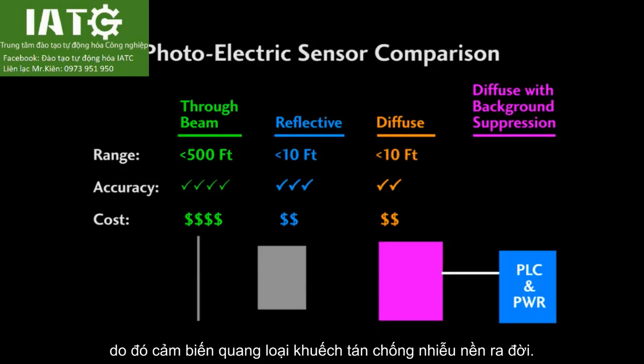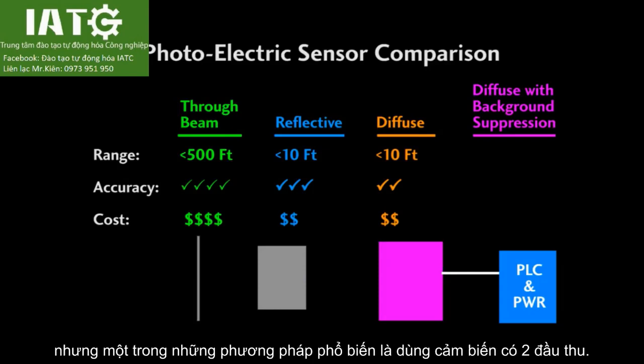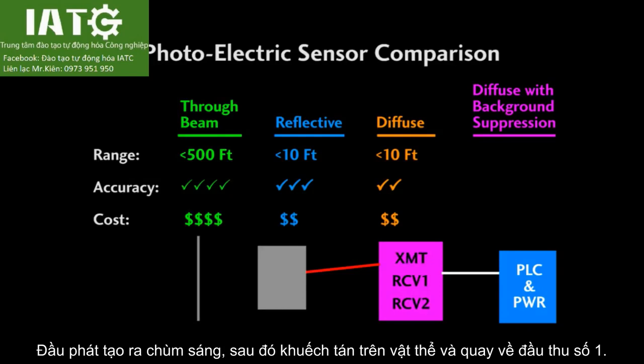This is where diffuse with background suppression comes in. There are a number of different ways these work, but one of the more popular methods is a sensor with two receivers built in. The transmitter sends energy out, and the beam bounces off the target and hits one of the receivers.